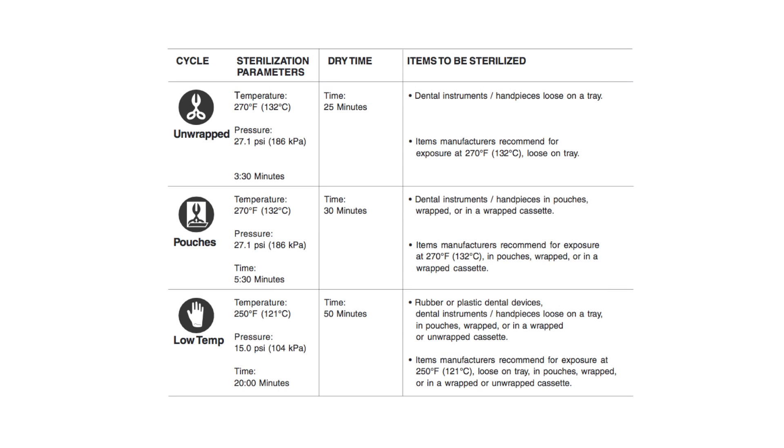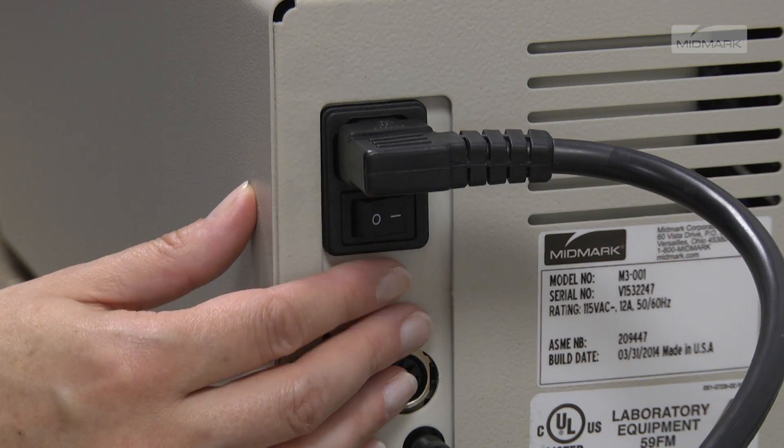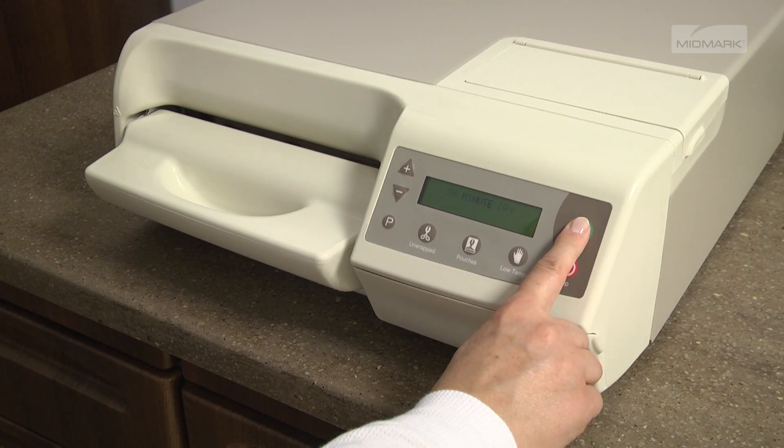Operation of the M3 UltraFast is designed to be simple and fast for the user. Basic operation includes turning the power switch on, filling the reservoir, loading the tray, pressing the desired cycle button, and pressing the start button.